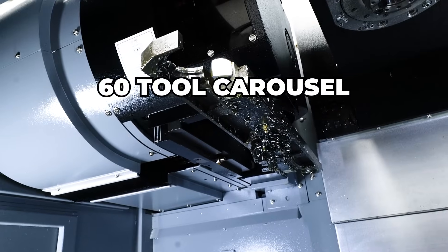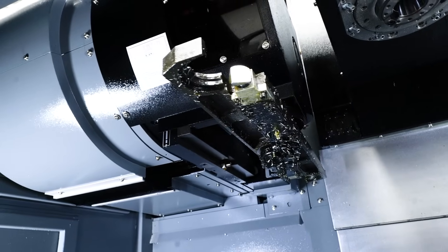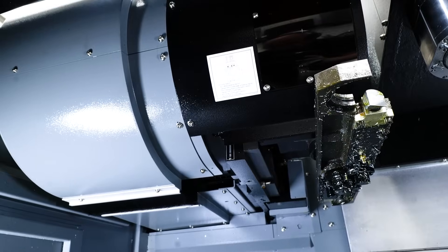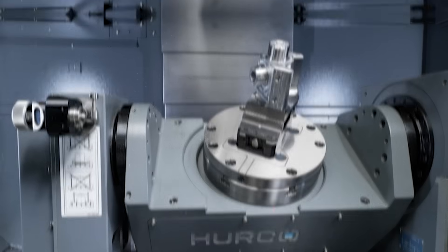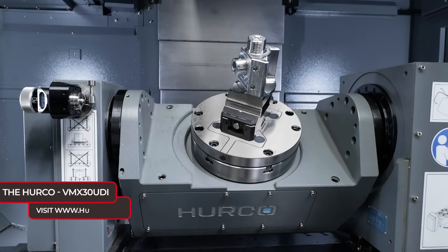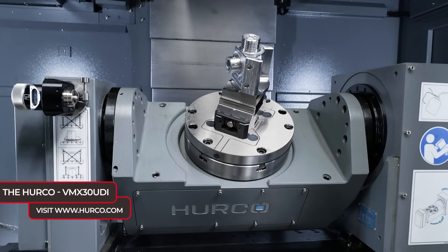How many tools have you got in this carousel? So this specific machine actually has a 60-tool carousel, but in general it normally comes with a 40-tool carousel — yeah, so there are some options on this machine. That's a lot of tools for a machine like this.